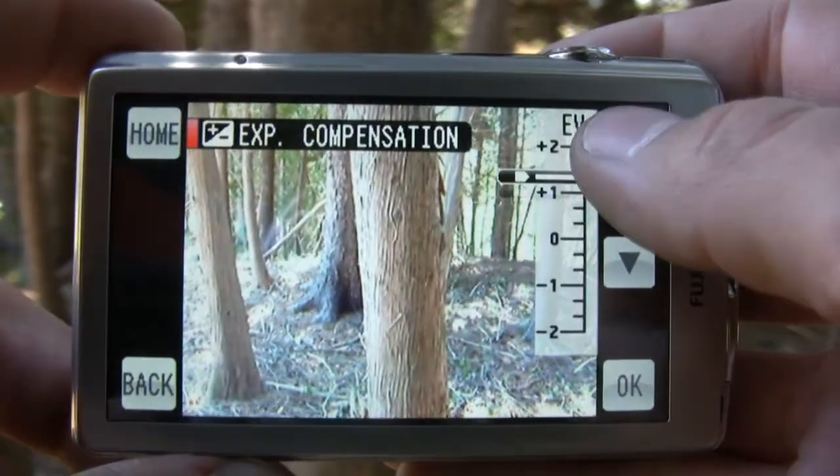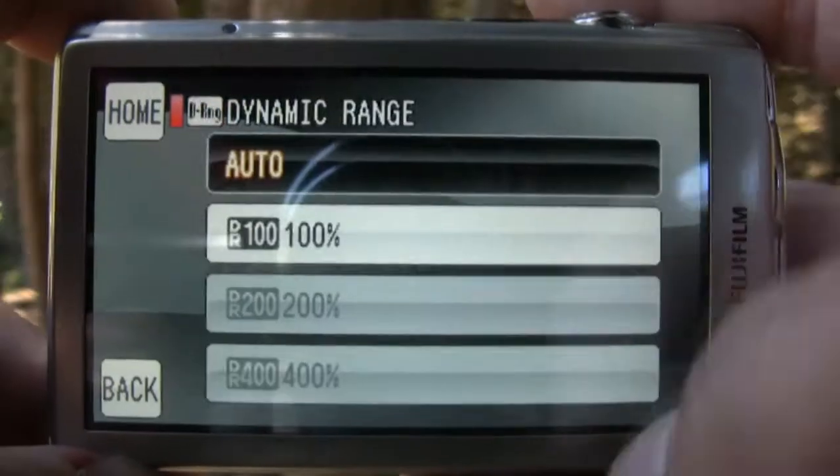For its class, the Z700 EXR had a decent amount of manual controls, though we couldn't set the shutter speed and aperture. We did have exposure compensation, and we could still set the dynamic range.